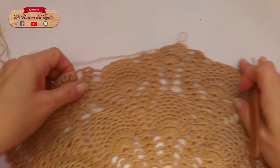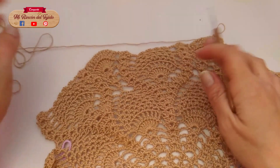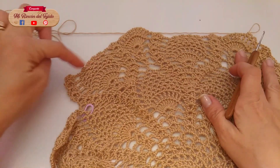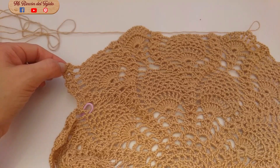Esta hilera la tienen que seguir trabajando igual: los medios puntos, luego llegan acá. Esta parte la hacen igual, los medios puntos aquí, aquí también, medios puntos y llegan acá, y estoy de vuelta con ustedes para la siguiente hilera.